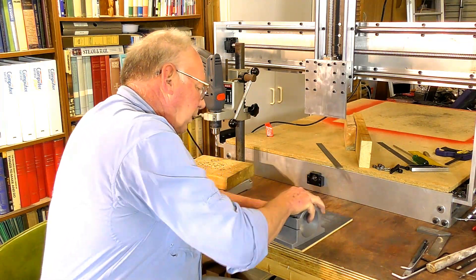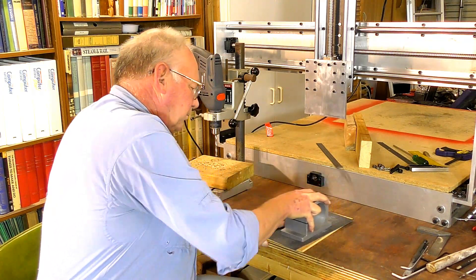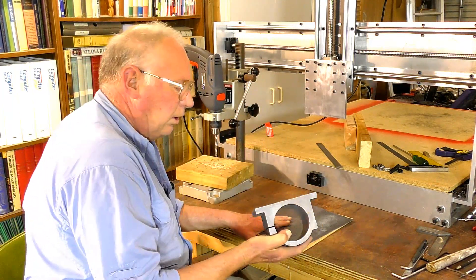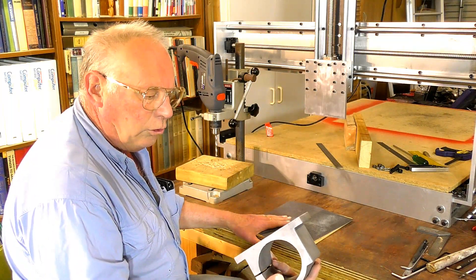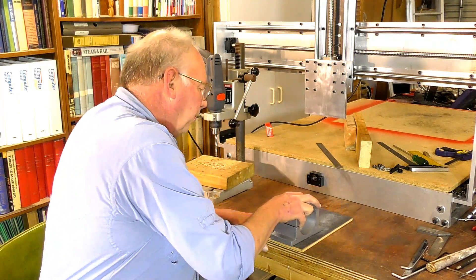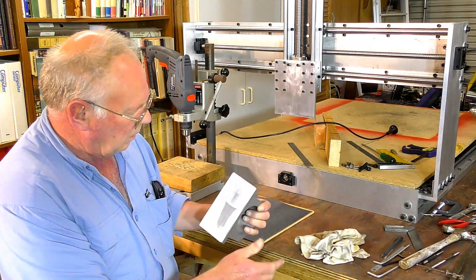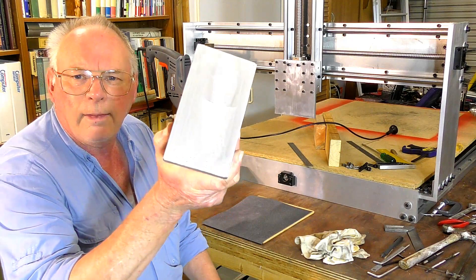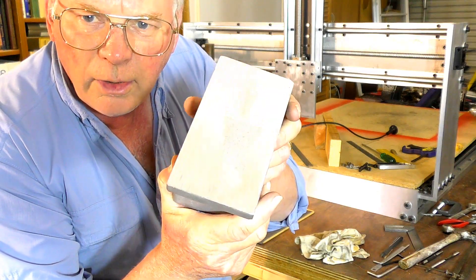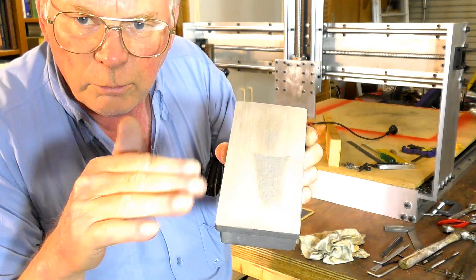Hold it flat. Now it's coming down alright. I did give this a bit of a rub on here before to clean it up so you could see the machining mark easier, but this is the way to get it down. Can you see that? All around the perimeter there - you can see it's been machined.